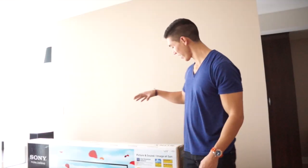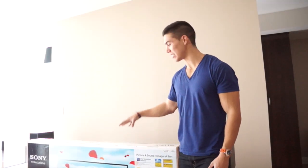Hey guys, what is going on? Today we are checking out the Sony R52 60-inch LED TV.